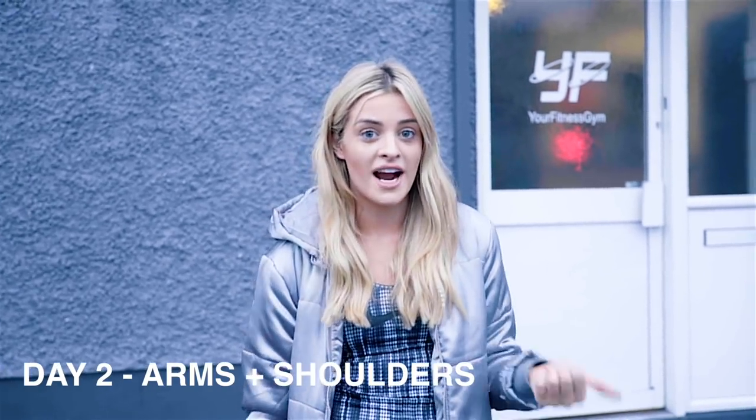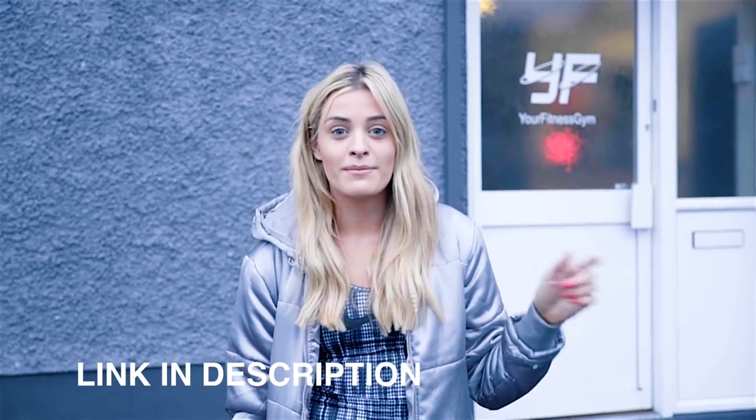Hey guys, welcome back to my channel. Today I'm doing part two of my gym series — it's day two, which is arm and shoulder day. I have linked all of my seven day program below in the description box, but I'm going to do a slight variation of day two today. Any exercise you're not sure about, just YouTube or Google them and you'll find loads of examples. So let's go!